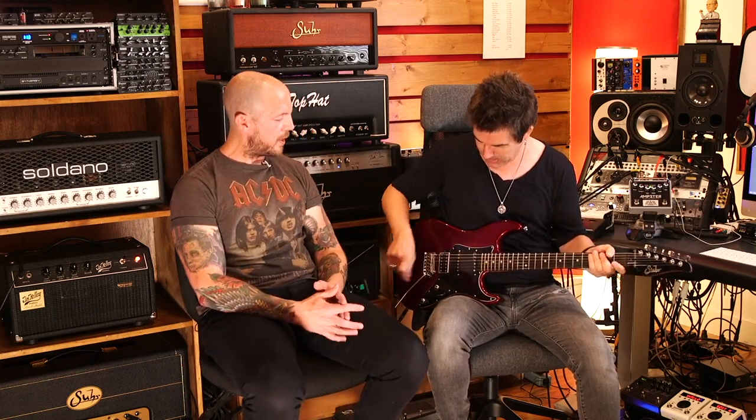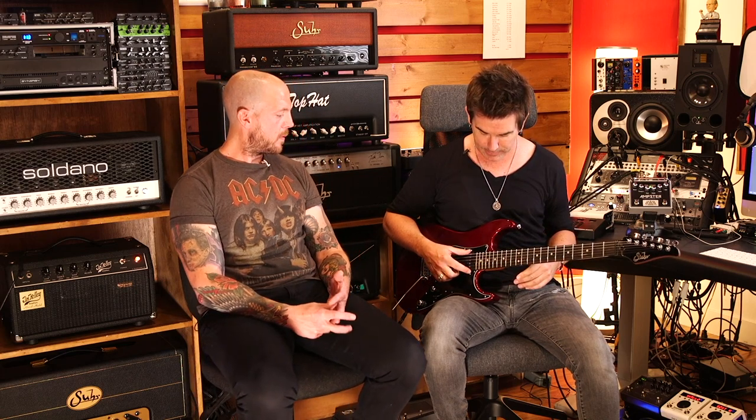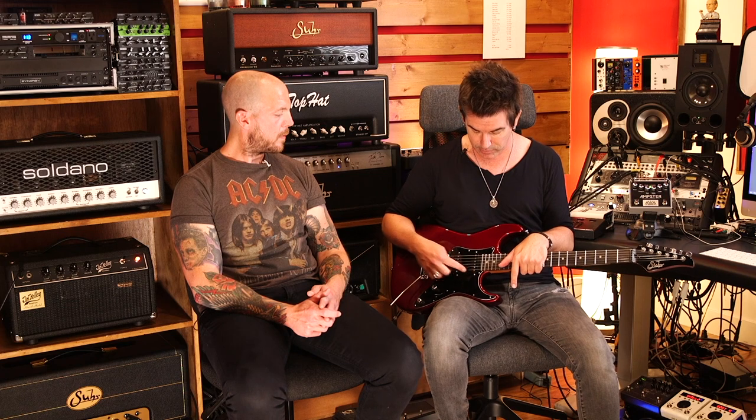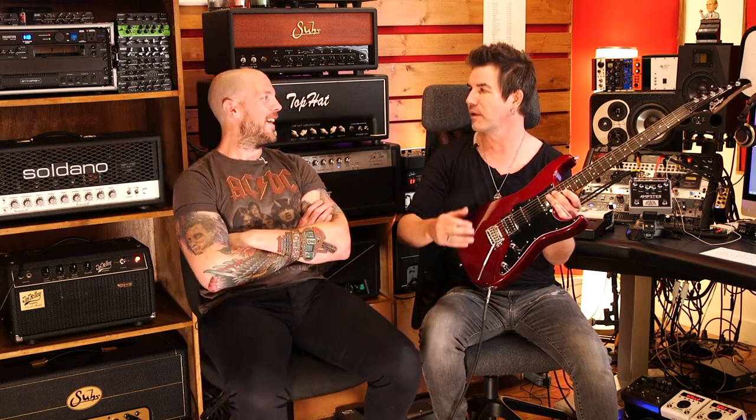These are John's Suhr pickups. It's a V63 in the neck — I used to use the V60 LP, but I've been using these V63s and they're just killer. The two singles are V63s. And then there's a brand new pickup called the Thornbucker II that we developed. A little while back, we put together around 24 different pickups and tried to go for the Eddie Van Halen early days, whatever formula he was using.